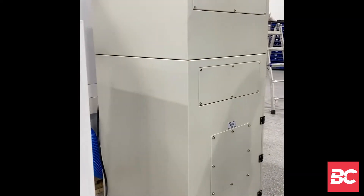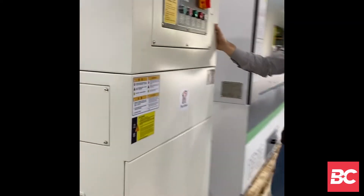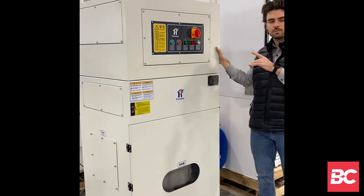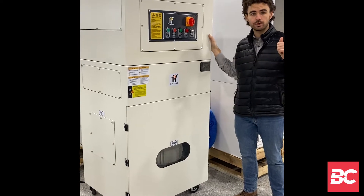This is our compact dust collector which comes optional with the Smart Cube.